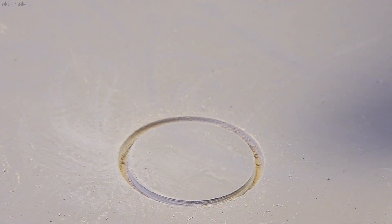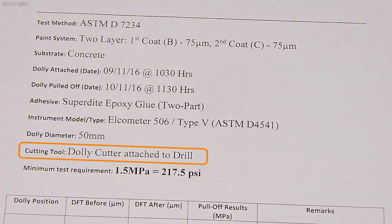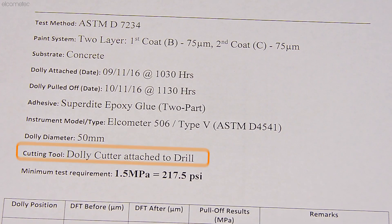Either way, whether you cut or don't cut, it is important to report what you have done and then ensure all adhesion tests are carried out in the same way.